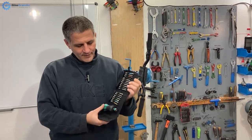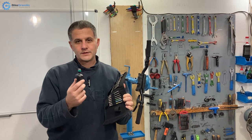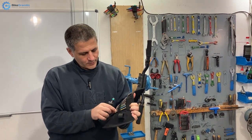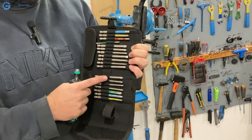Now I will finally talk about how the bits are attached to this, and then explain how the mechanism works and all its pros, cons, and caveats. Also, a brief digression on color coding — all the tools in my workshop are color coded.